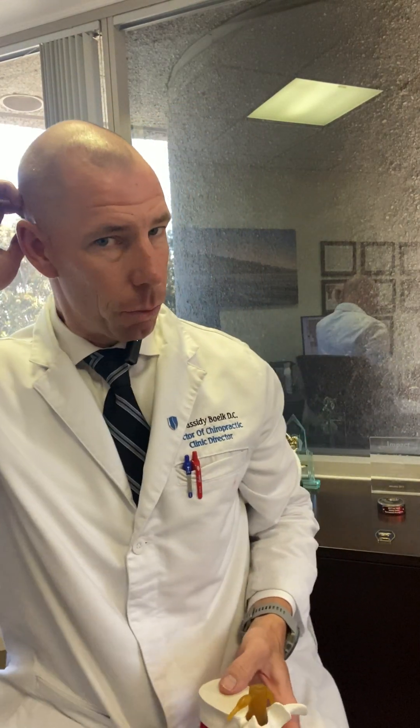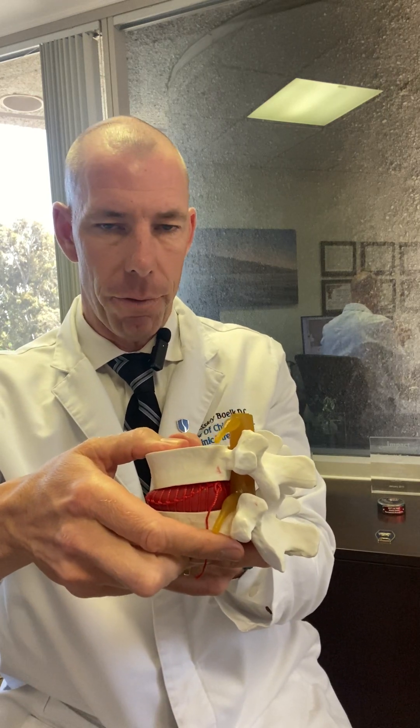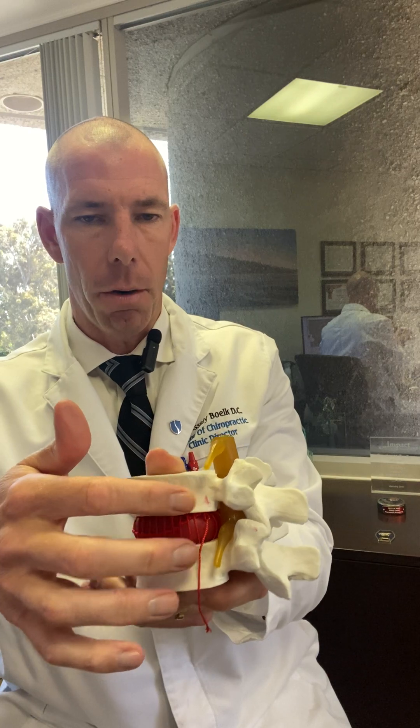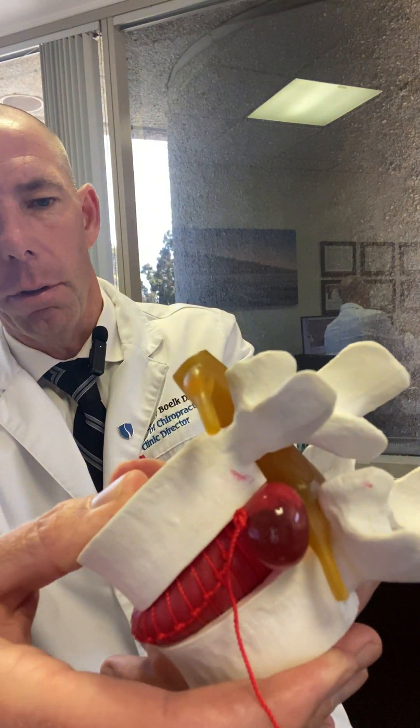Here's what happens with decompression therapy. The reason we're having pain in the first place is the disc itself. You've got bone, disc, and bone, and then the spinal nerve. The disc gets compressed, and as it compresses, it pushes onto that nerve root — that's why it hurts. That's why we get lower back pain, neck pain, pain shooting down our arms, numbness in the fingertips, and sciatica.